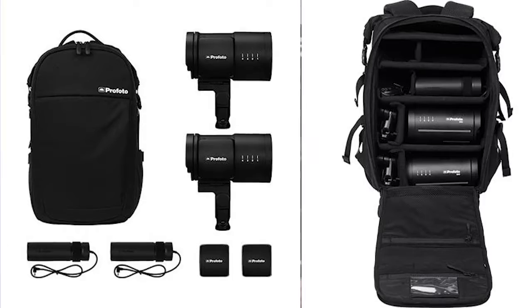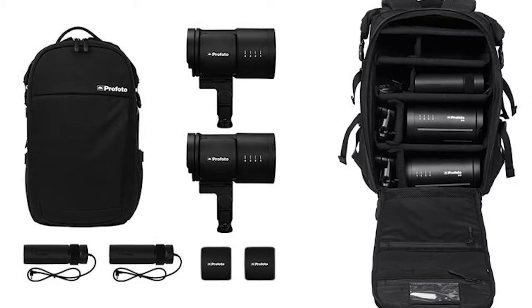One, they come in a book bag, which makes it very easy if you need to be mobile, if you need to pack up quickly or just move around. It comes with a book bag that can carry both of the lights as well as the chargers, and they're very lightweight.